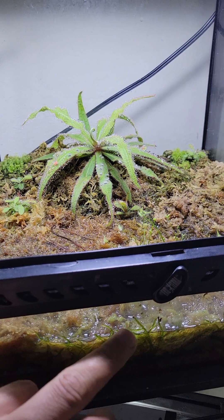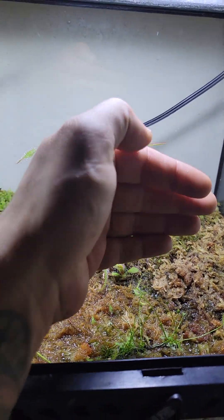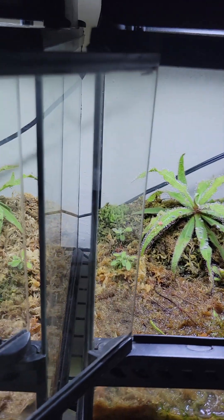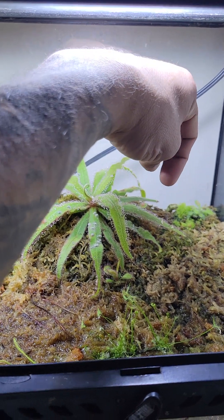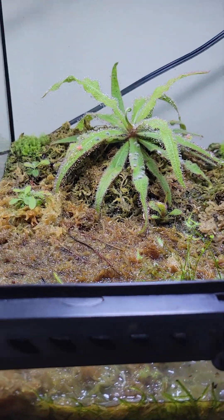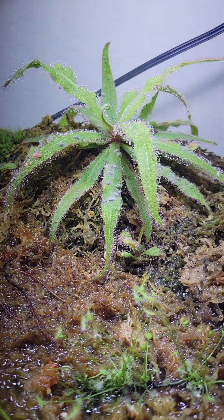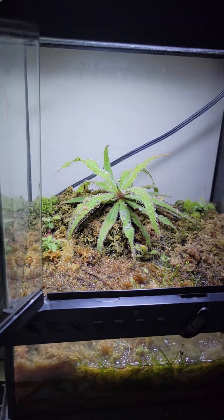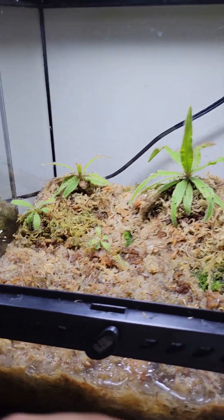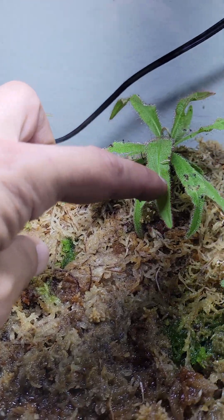So again, this is all sphagnum peat moss all the way up to right here, and then I put the perlite peat moss mix on top of the sphagnum. They've been growing in pretty good, and because they've been growing in pretty good I decided to do another one because they just keep sprouting up pretty quickly.